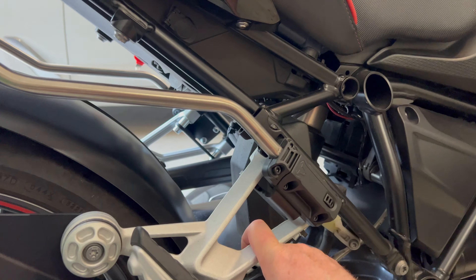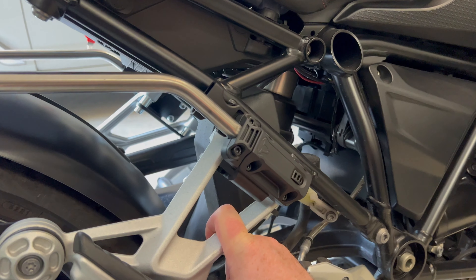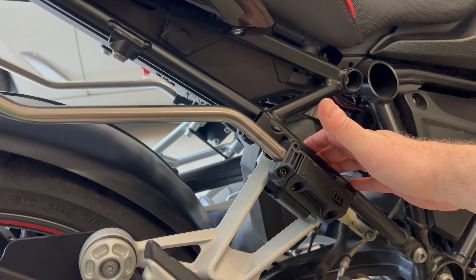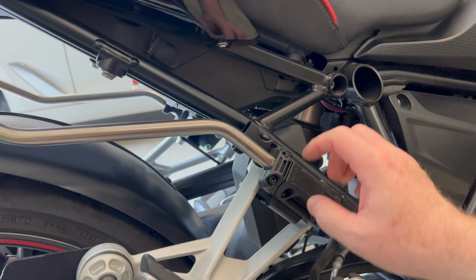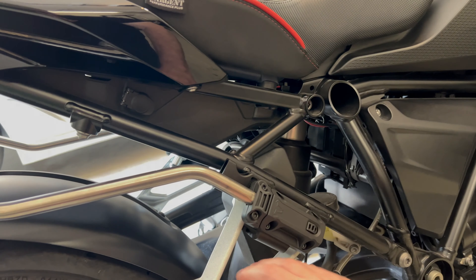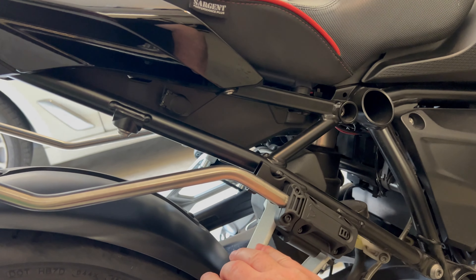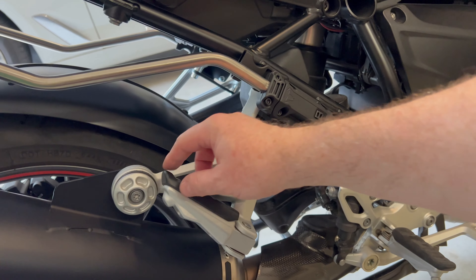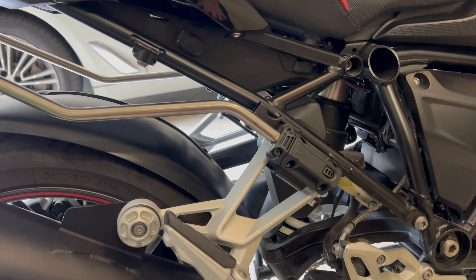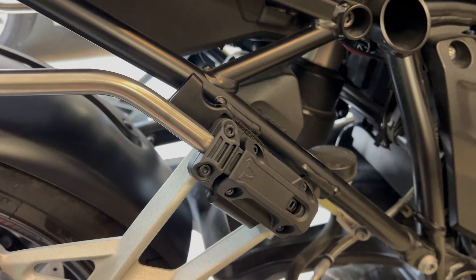The problem was the screws they gave me for that black bracket — they were really crappy cheap hex bolts. When I went to unloosen them to take the black bracket off, they both stripped out and I couldn't get them off. I tried for like two hours with drills and everything, being very careful not to damage the threading inside the frame. I finally got them out, which is one reason I don't have a video of me putting this whole thing together.